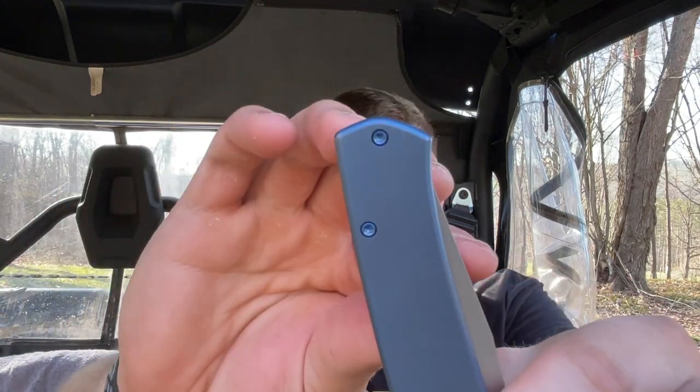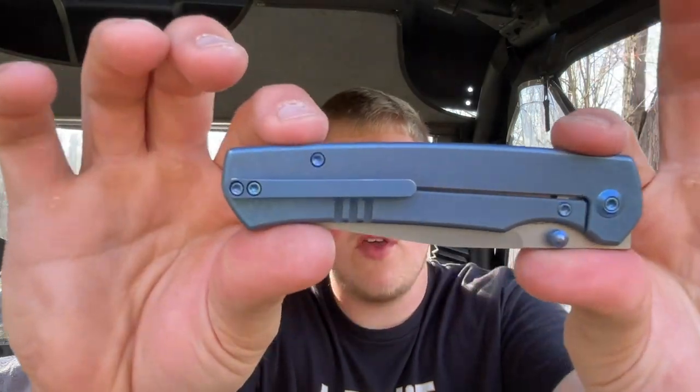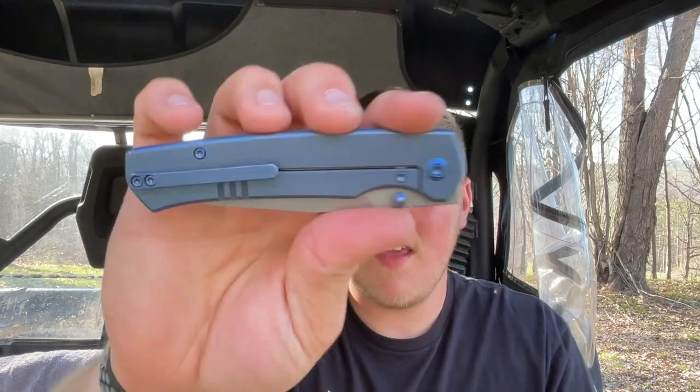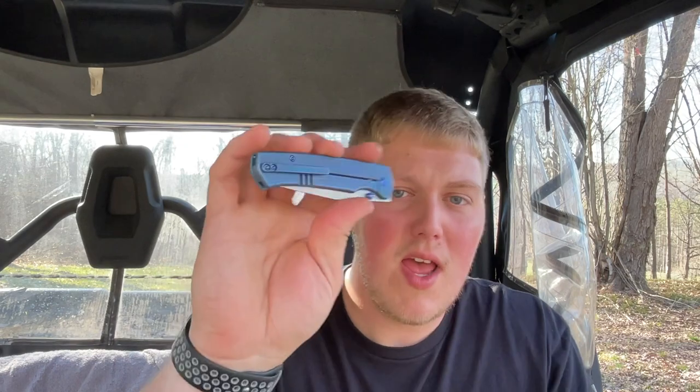Could it have had a reverse or deep carry clip? Absolutely — the knife is pretty much straight so you definitely could put the clip on the other side. Frame locks with reversible clips do exist, but regardless it carries well. For the size of the knife I think the weight is very much adequate. Is it the best carrying knife I've ever handled? No, but it does it very well. No complaints at all from me in the carry department.